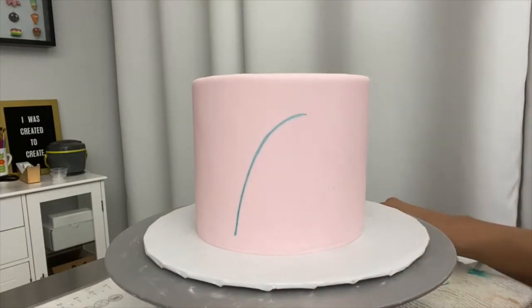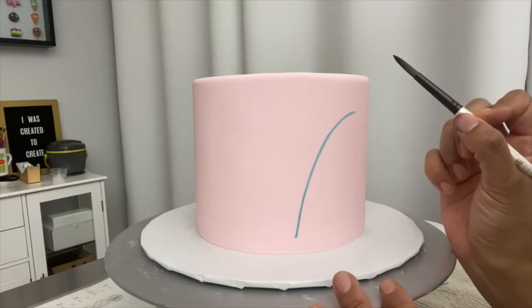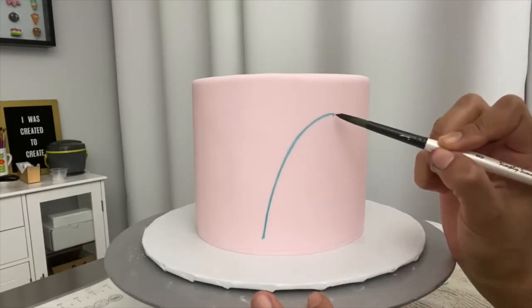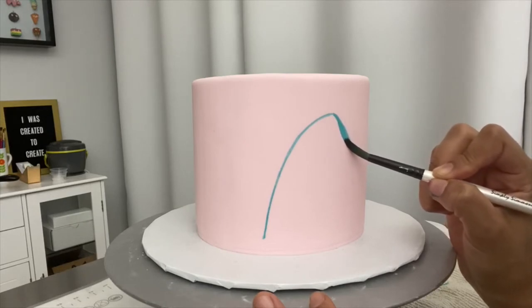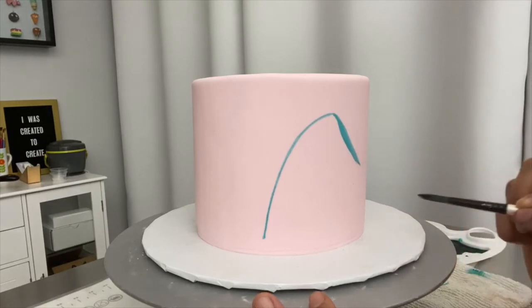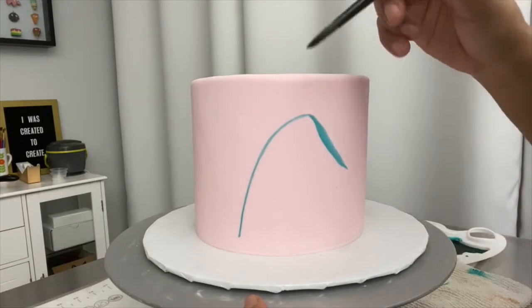Once I have the stem, I'll pick up my round brush. All you have to do is start at the tip with very light pressure, then push down as I move away from the stem — pushing harder as I go. When I get to about the length I want the leaf, I'm going to lift and it's going to come to a point like that.